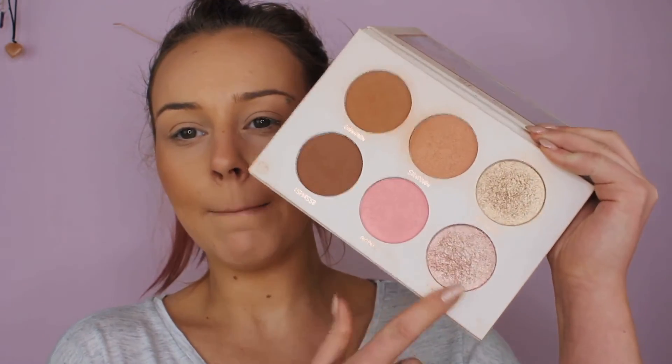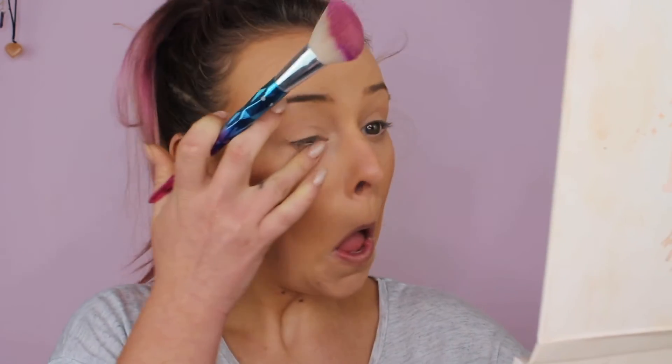For highlighter, I'm going to use the SOSU x Rosie Connelly palette. I've had this a while and I've already dipped into it. I'm using the little pinky color at the bottom — it's not too drastic on the face compared to the other shades. This is called Radiance and the Afterglow. The Radiance one is definitely a bit lighter. I'm just applying a tiny smidge — not a lot at all.